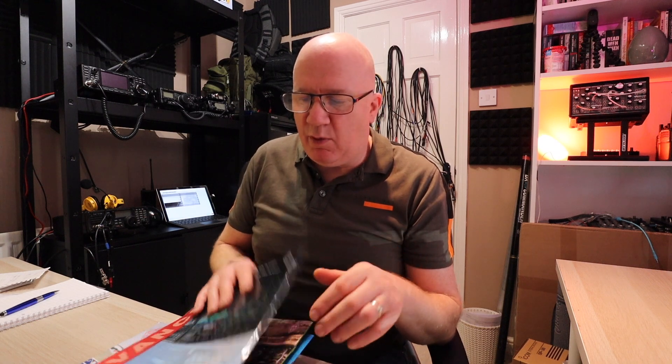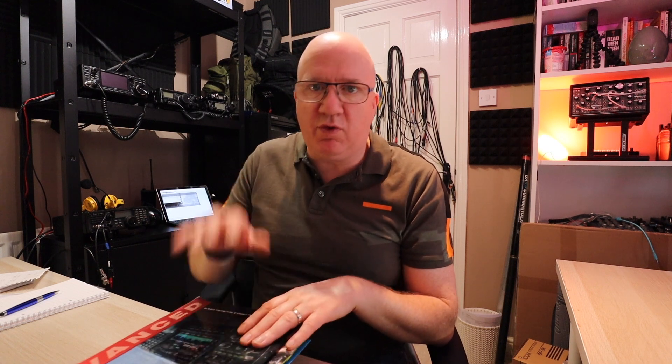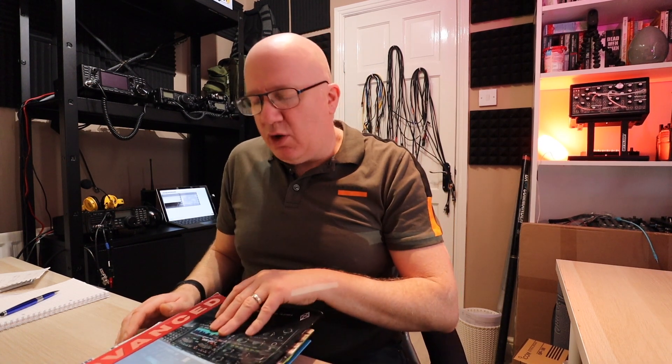During the past year, as we know, we've had a series of lockdowns and restrictions. So when I got my head stuck into the advanced manual, I had to do a lot of self-learning — reading the book, watching videos, trying stuff out at home just to try and understand how the theory works.